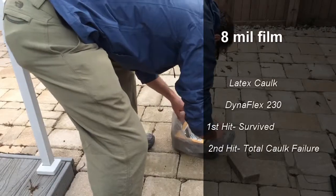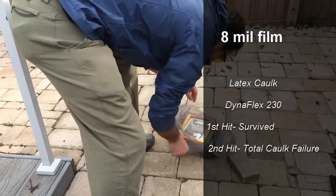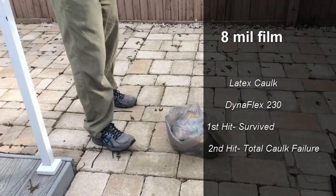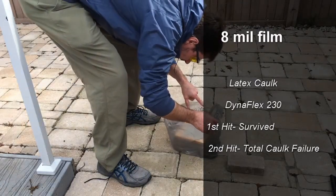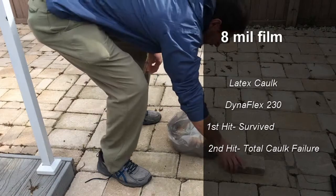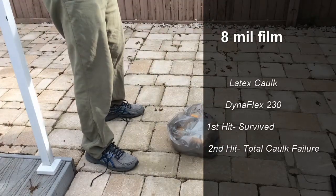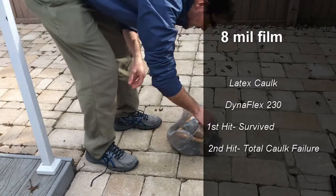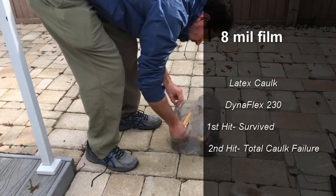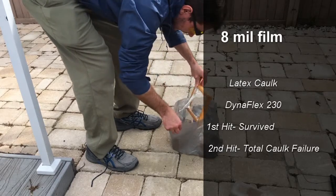Let's start with some demonstration breaks of little picture frames that I used to get an idea of how it worked and what kind of caulking I was going to use. Let's go ahead and do this again. Looks like it's still in place — there's no penetration. Let's go ahead and hit it again. Okay, that time it went through. Let's take a look. The film held.